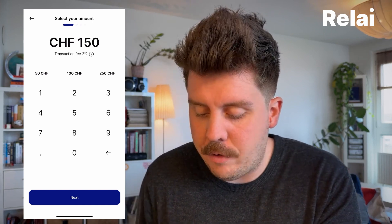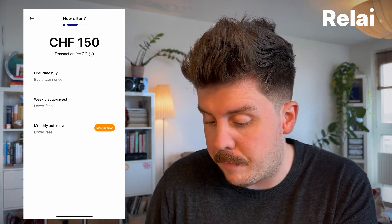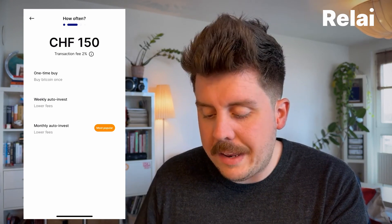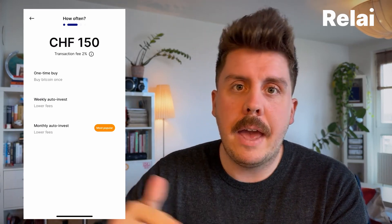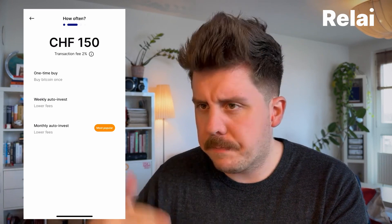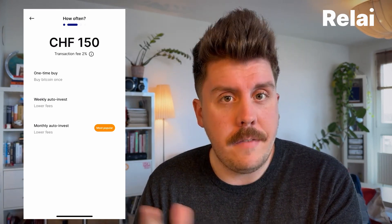Let's go for 150 Swiss francs so I can show you how you can actually lower your fees. You'll immediately see that you have a 2% transaction fee — don't be scared, we're going to get this one down. You can hit Next and you'll be greeted with the buying options: a one-time buy, a weekly invest, or a monthly invest. A one-time buy up to 100 Swiss francs per month is fee free. With weekly invest you'll send money on a weekly basis and profit from the DCA investment strategy. If you want to lower your fees drastically, you can go for a weekly or monthly auto-invest.